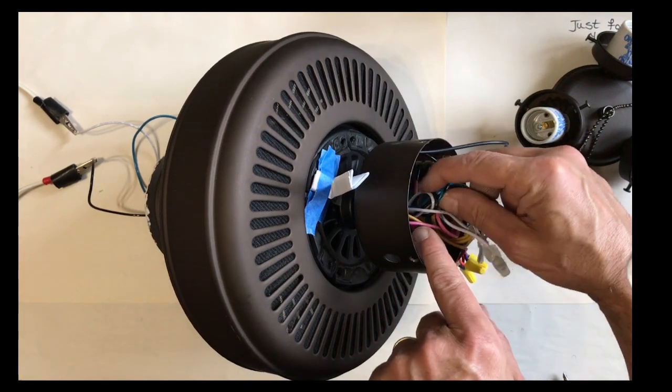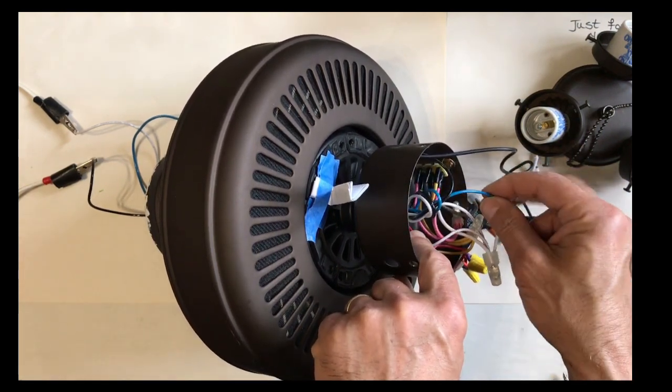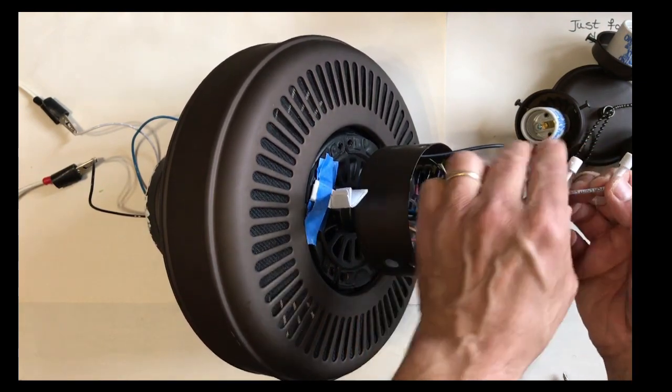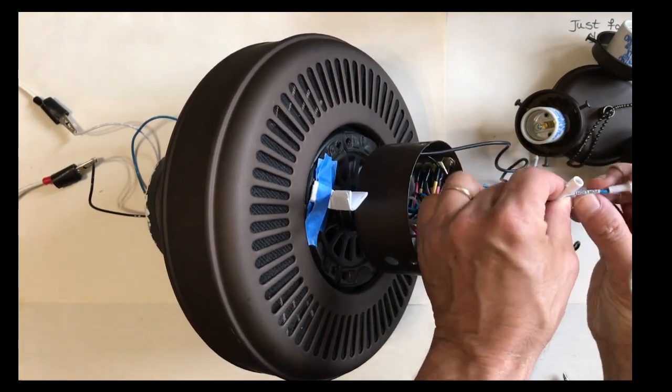As we trace these wires through the center of the fan, they come out at this end. We can trace them to this point. There's our blue wire — it has a label on it that says 'for light.'